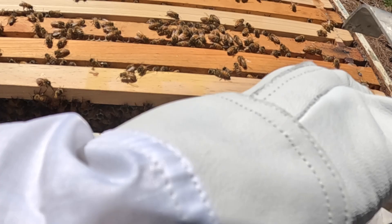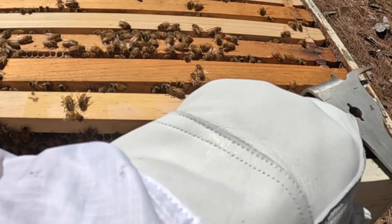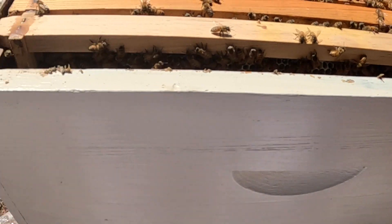Look at these bee numbers — nice. Glad I put that super in there. Let me smoke them just a touch.